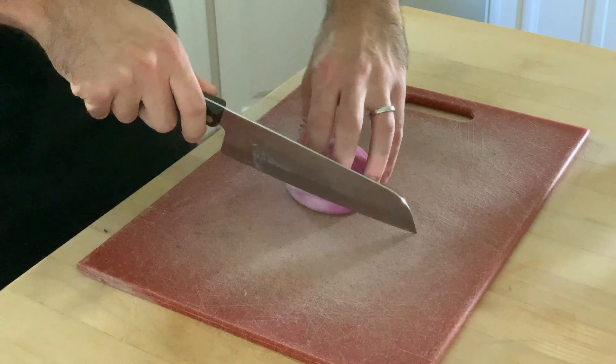Bring this to a simmer, stirring occasionally to make sure the honey and salt dissolve. Once it's simmering, pour the brine directly over your onions in the jar.